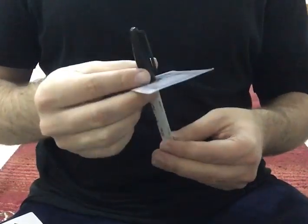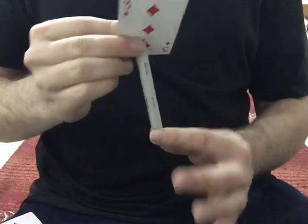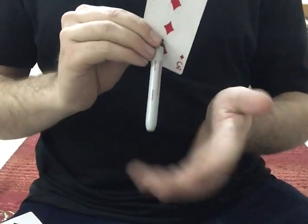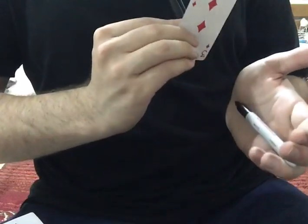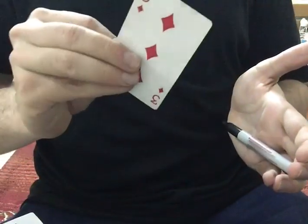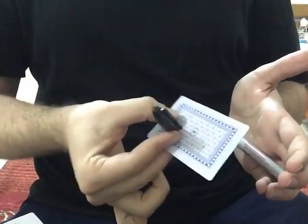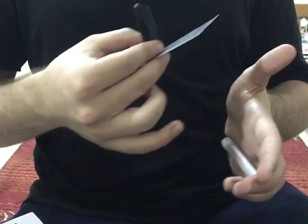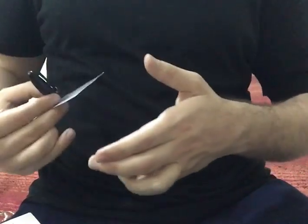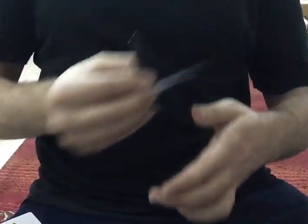You're going to do the following move: remove the actual sharpie and leave the cap on top. You will remove it using this hand, just like this, and you will end up with only the cap and the card. This move is kind of angle sensitive, so you don't want anybody in the back or to the right — but these angles are okay.